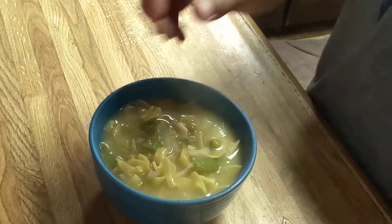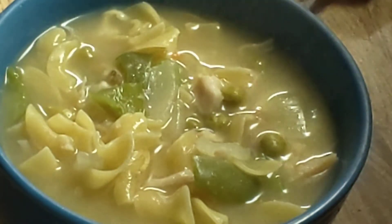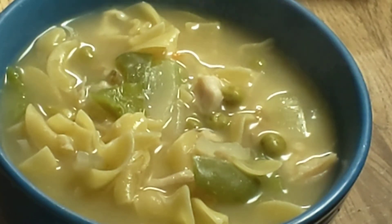I'm going to ladle some into the bowl and bring it over here. And there is your chicken noodle soup. Isn't that amazing? It's really, really good — I promise you. If you give it a try, you will not be sorry.